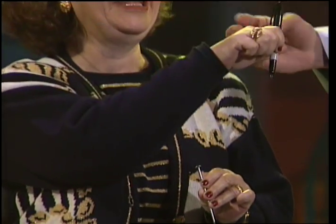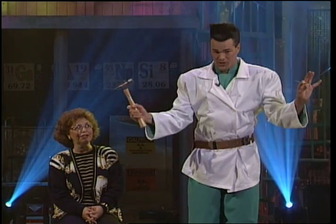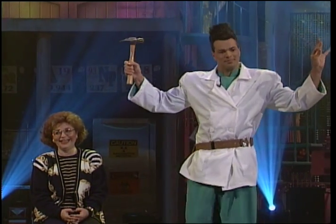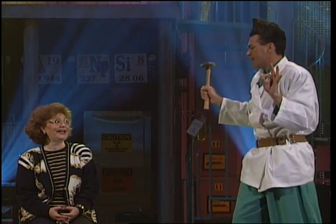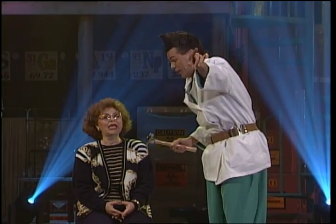Nicely done, Anne. Now, because what I am going to do, Anne, is using this hammer, I am going to pound this spike into my face for your entertainment. Now, if you can't see my face, you can watch Anne's — it should be almost as good. Ready, Anne? Now, very important, you need to tell the kids at home: don't try this at home. Tell the camera.